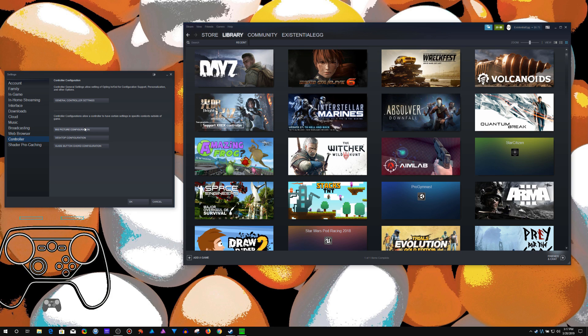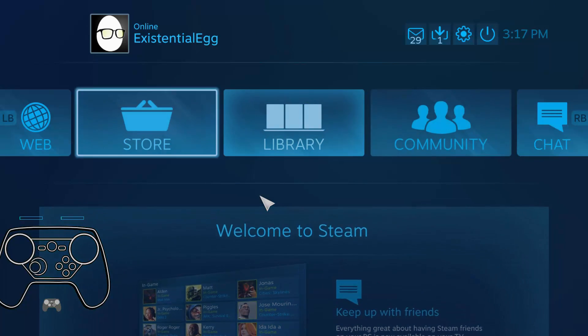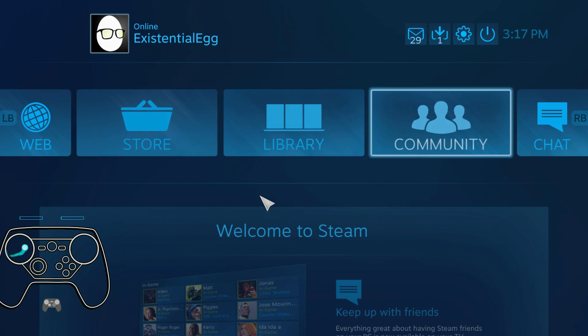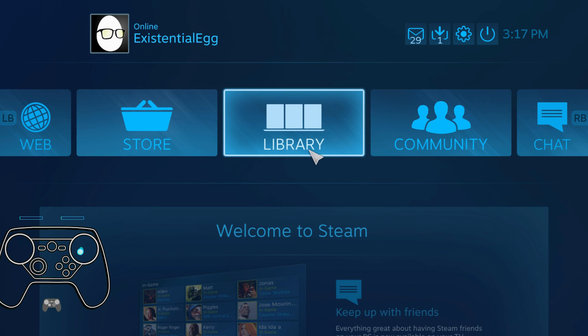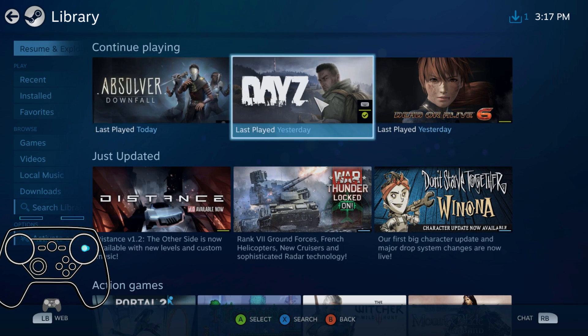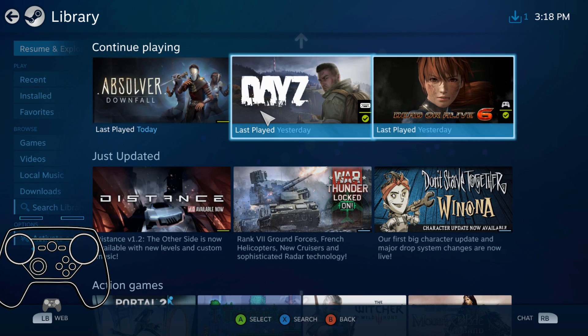There's also, if you didn't realize, you can make your own configuration for big picture and your own for the desktop. For big picture I've changed it from the default — the default was just using the face buttons. I made the right trackpad a mouse cursor, so I can just move around with gyro mouse or tap left and right.